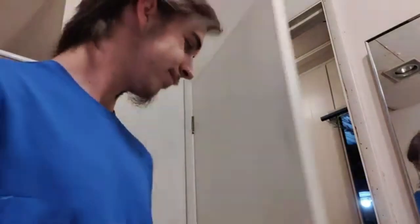Alright, so today we're gonna be shaving my beard. You can't see it, but if I get in close you can kind of see it here, also here. And we're gonna shave that off today.